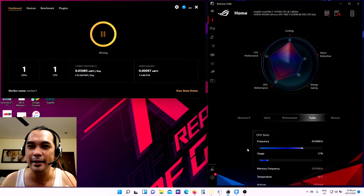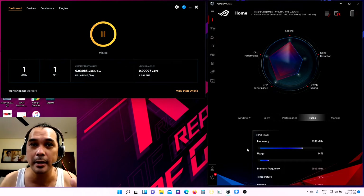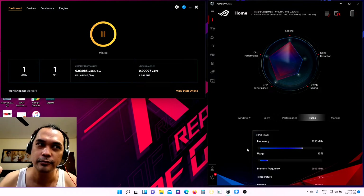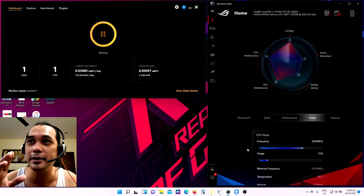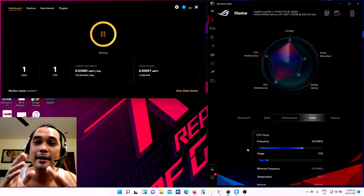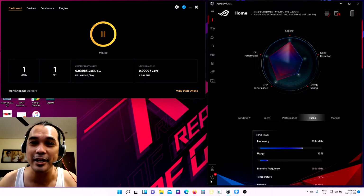Just an estimate, guys — most probably I'm doing mining from 6 p.m. up to around 5 a.m. in the morning. So that's around 11 hours per day. So 11 hours per day using the NVIDIA GeForce GTX 1660 Ti video card. Let's see how much I'll be able to withdraw from my NiceHash account.